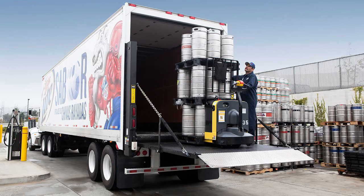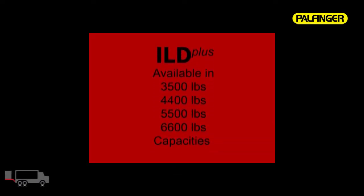Introducing the MBB Interlift ILD Plus Column Lift. Available in 35, 44, 55, and 6,600 pound capacities.